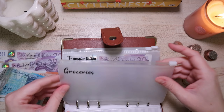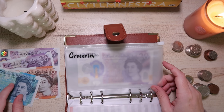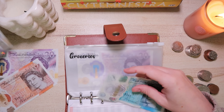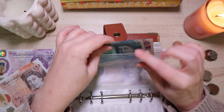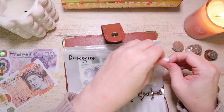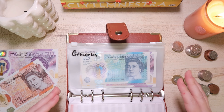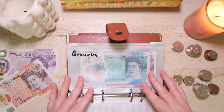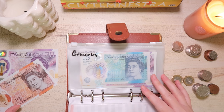For groceries, I want to put the £5 back in plus a £20, so that's £25. This isn't what I spend weekly on groceries — I do a big shop at the beginning of the month for most dinners and things. This is just for top-ups: fresh stuff, fruit, vegetables, milk, bread, that kind of thing.